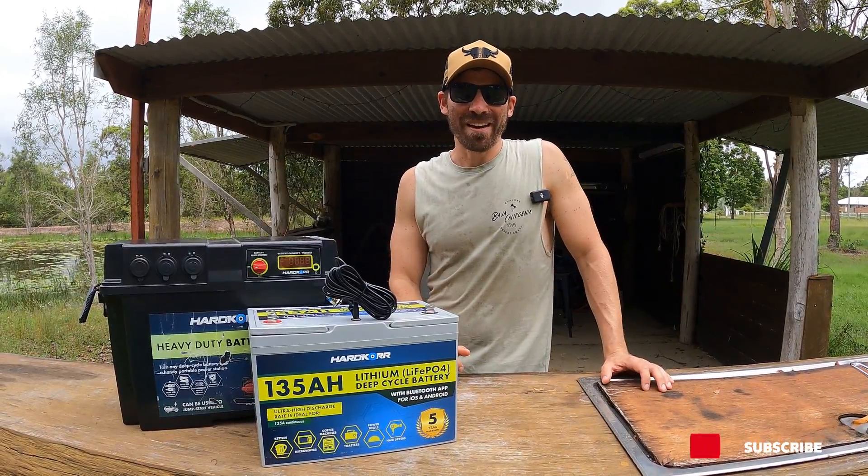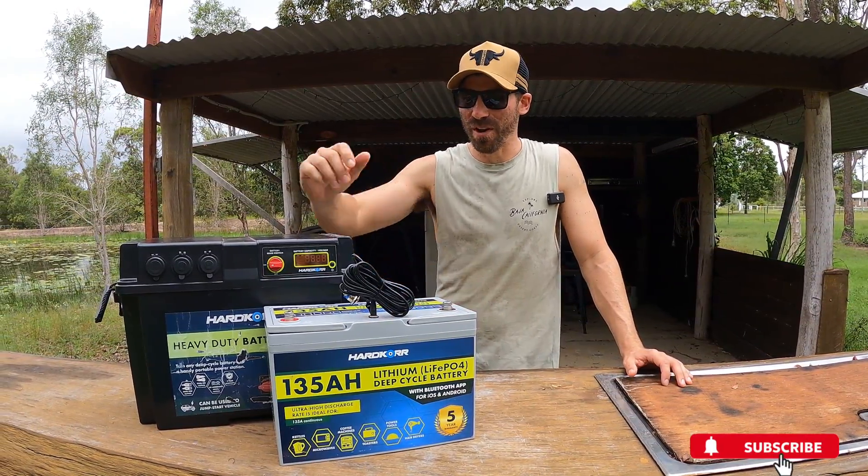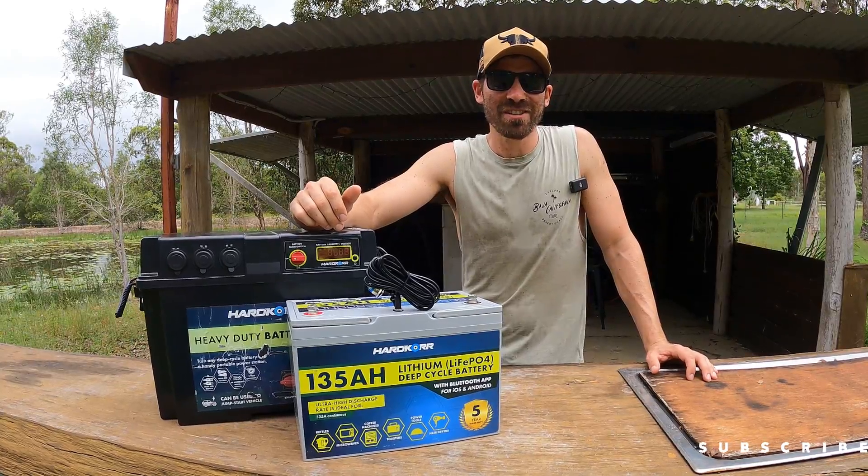G'day Off-Trackers, welcome back to another video. We're in Off-Track HQ which means it's another product review. What are we doing this week, Ash?